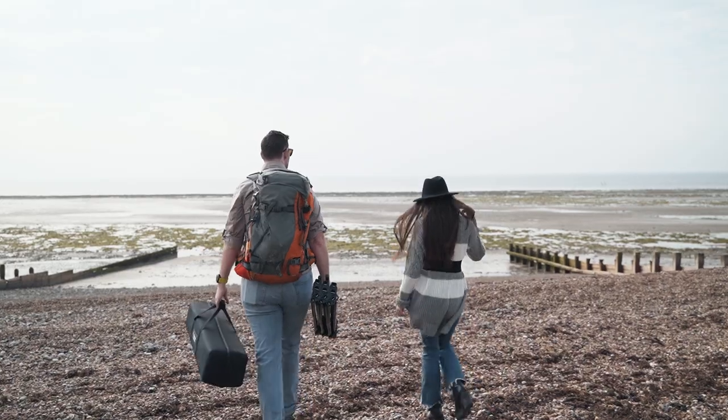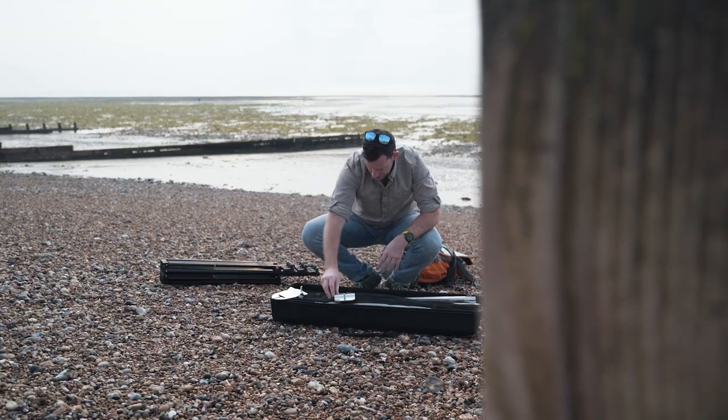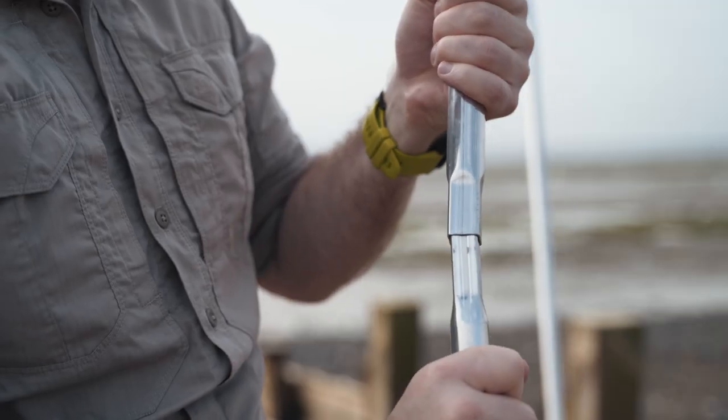Hi, I'm Dave Newton, professional photographer and filmmaker. We've come down to the beach today with our model Lilla, and I've got the new Manfrotto Pro Scrim all-in-one kit.